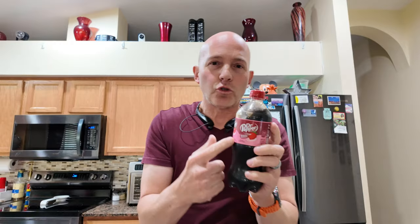Trying the new Dr. Pepper Strawberries and Cream. But first, I'm going to say I'm not the biggest Dr. Pepper fan. So I got the original here and I'm going to take a sip and compare them.